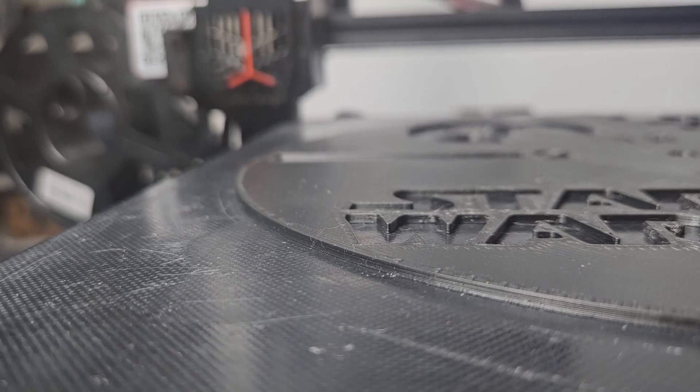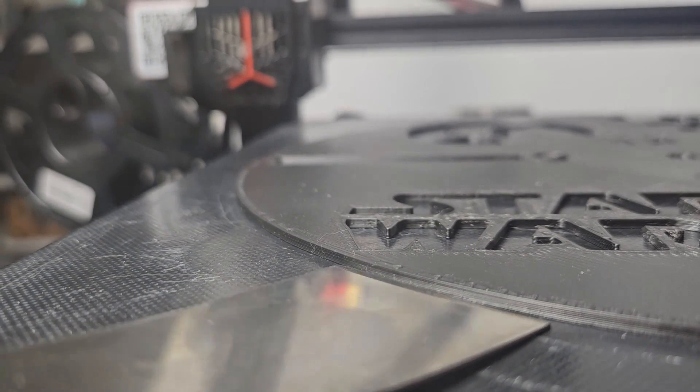Hey everyone, in this video I want to share a solution for a 3D printing problem that I used to have: a stubborn 3D print stuck to a glass build plate.